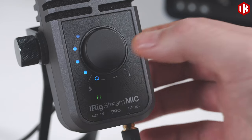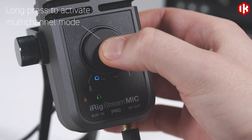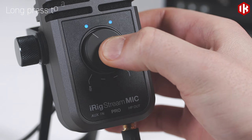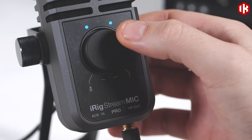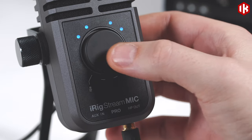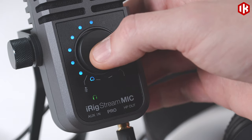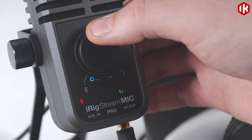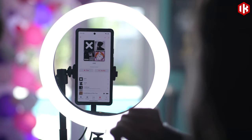iRig Stream Mic also offers powerful routing features. By default, both microphone and audio inputs are mixed down to stereo. But you can keep the four channels separate and record multi-channel audio. When in stereo mode, use loopback to mix in audio playing on your device, letting you add backing audio to your stream without needing an external sound source.